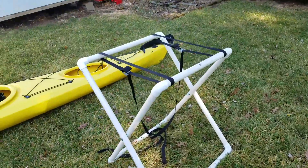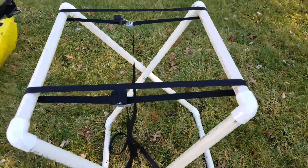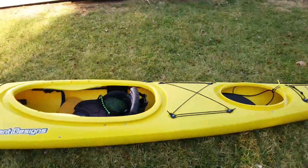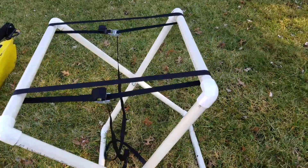So, a couple things. The adjustability on these, using the cam buckle straps, is really nice. I would have this set up to put my current design on — it's nice, about waist high, and holds it really nicely.